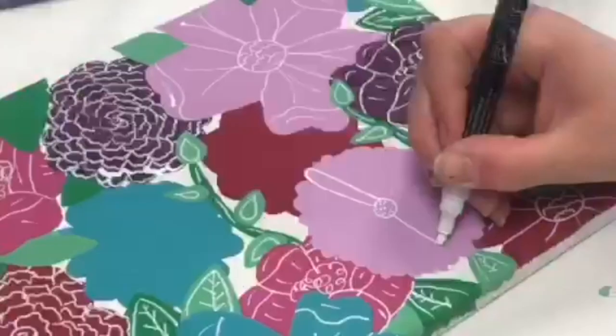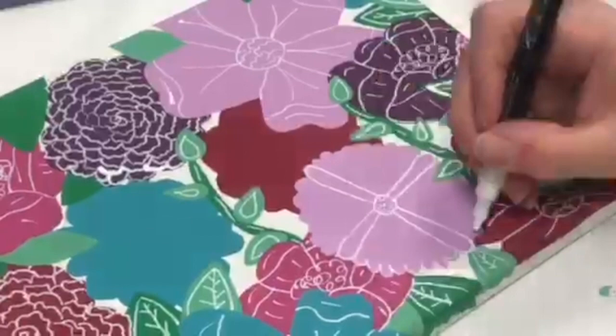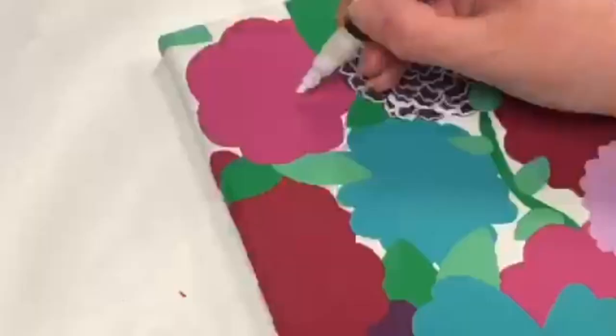Another design is inspired by a daisy. Draw a small circle in the middle and fill it with dots, then draw lots of thin petals coming out of the circle.